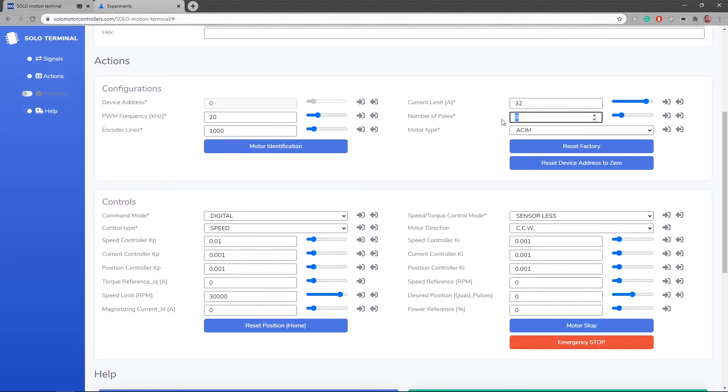The number of poles is set to eight but I want four, so I change it and send — confirmed. The current limit is too high for my motor, which will consume a maximum of around 10 amps, so I set it to 10. You can also use float numbers like 10.1. Reading it back may show a slightly different value due to fixed-point resolution, but it's very close. The switching frequency output is set to 20 kHz, which is fine for my motor. I'm not using encoders so encoder line settings don't matter. I've already identified my motor, but if you want to do identification here, first set digital mode and then run the motor identification command.